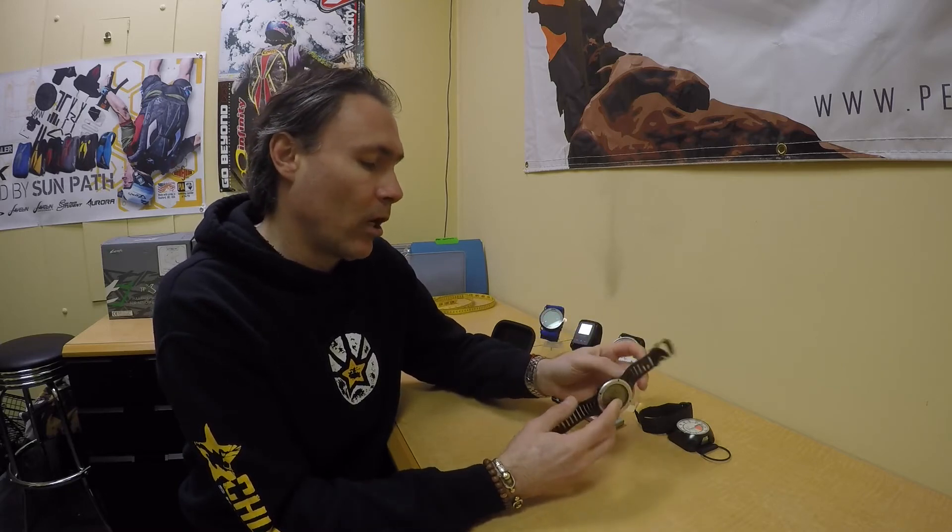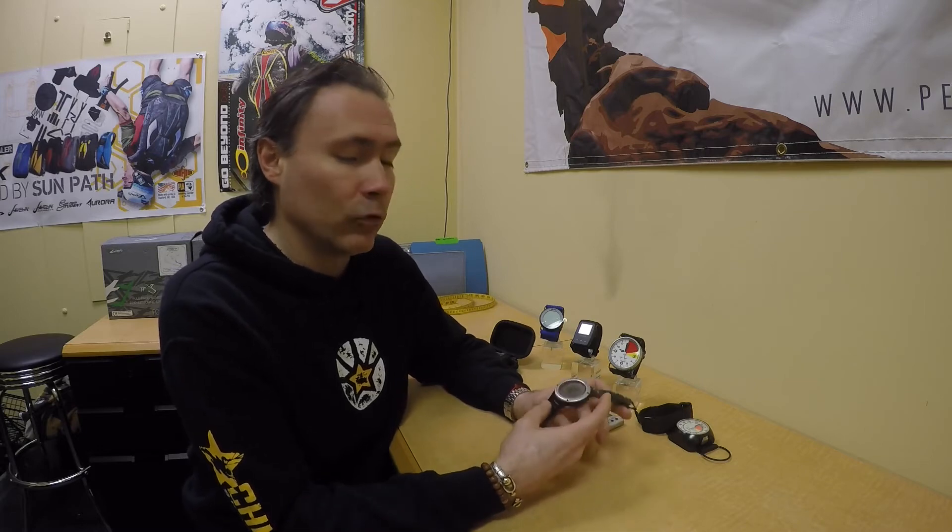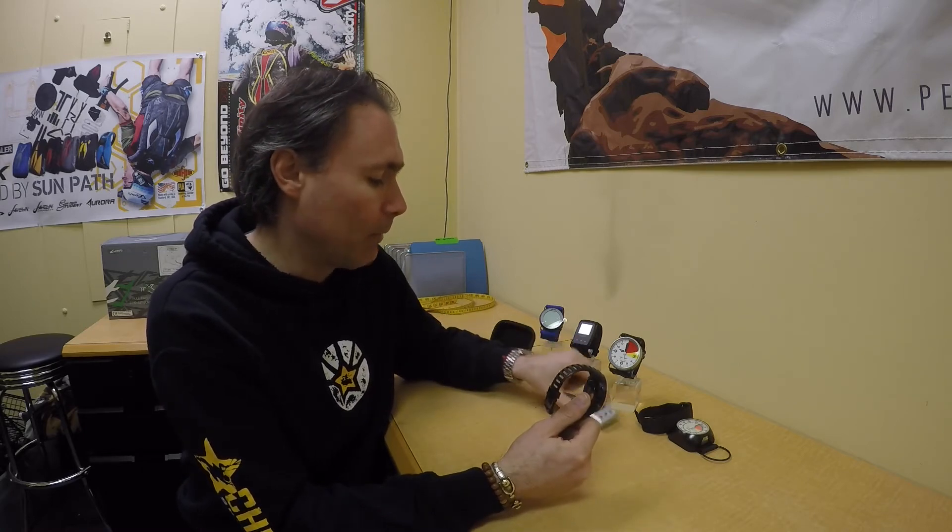Now, altimeters versus watches with altimeter function: although watches like the Suuntos or Garmins display an accurate reading, most of the time they're off by about 200 to 300 feet. I've tested my Suunto against the Viso and the Altitude Atlas, and the Suunto always reads around 200 to 300 feet of difference, either up or down.